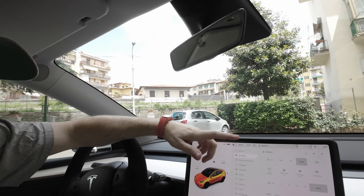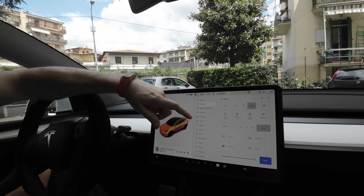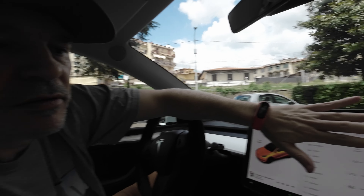You leave the plastic on, get your matte or glossy display cover — whatever you buy — and then you can remove the plastic and install the display cover. That way you're sure there are no fingerprints or dust on the display when you install the cover.